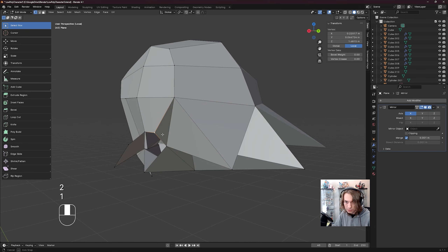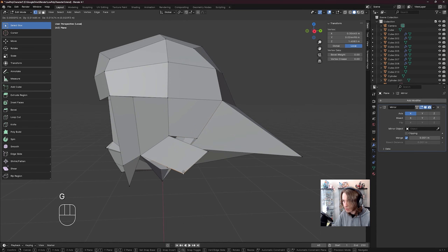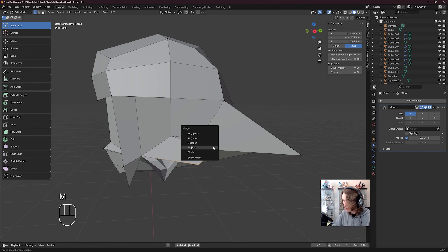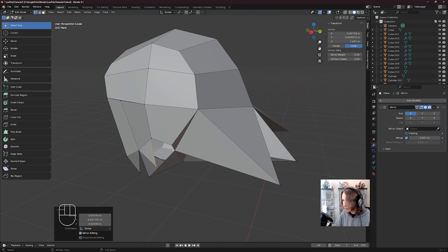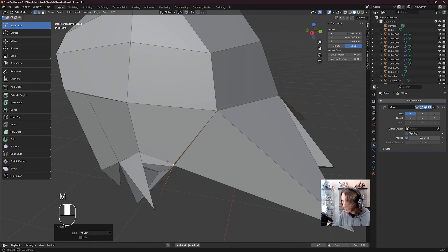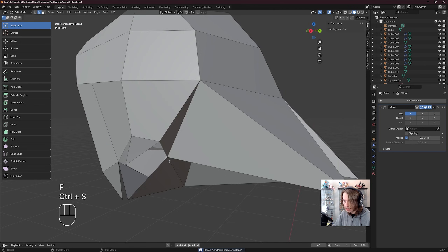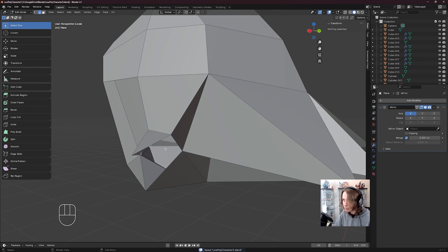I'm going to move this over a little bit. I want to combine these, so click on one vert, shift click the next, M, merge it first or last — it doesn't really matter — move it over a little bit. I'm going to press E to extrude from here, shift click this vert, M, merge at last. Press 2 to switch to edge select, click click click F. Then the same here — this is kind of the long way of doing it, but whatever, it works.